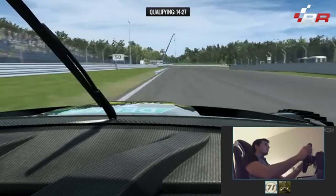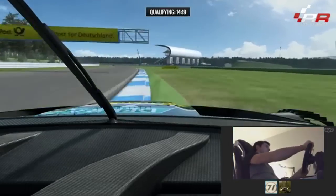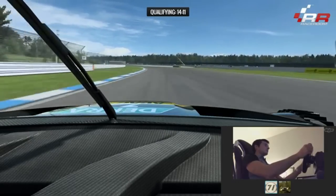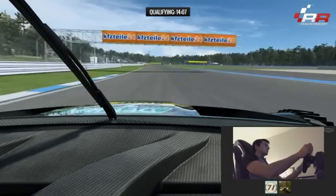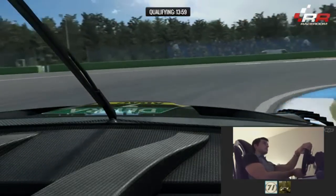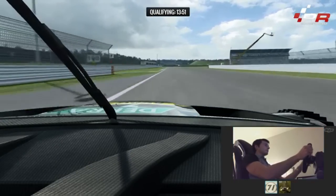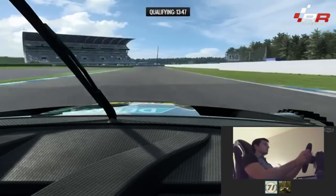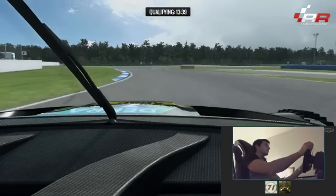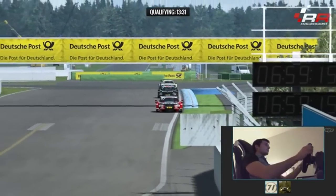One thing I wanted to ask about is the applying of the throttle. I can only base it on what I see from onboards, and especially for 2016 with the camera placement you could actually see the driver's foot, so I tried to mimic that. What I'm wondering is — is it too much? Because if you're off the throttle and go on the throttle too hard, it's almost rubber-banding, building up the power and releasing it due to drivetrain flex.